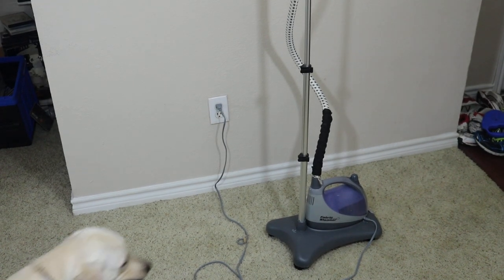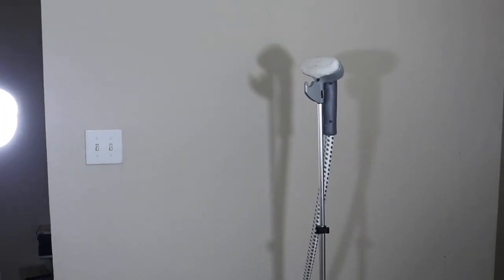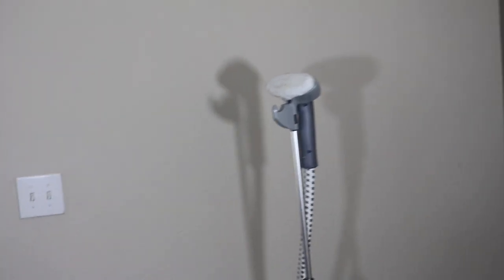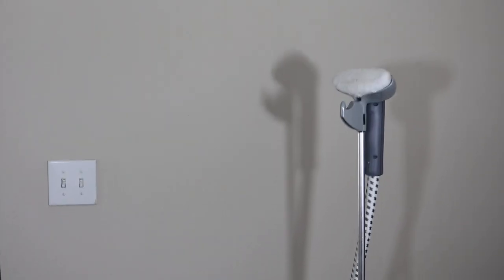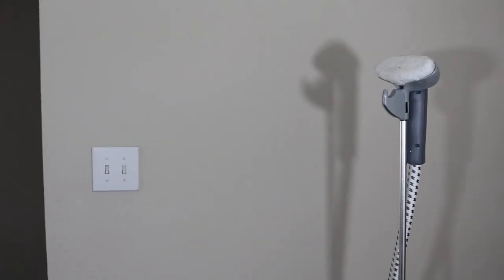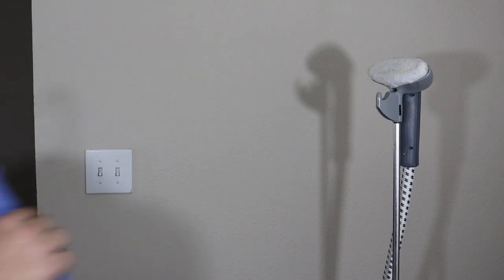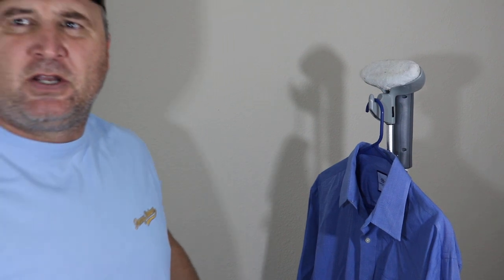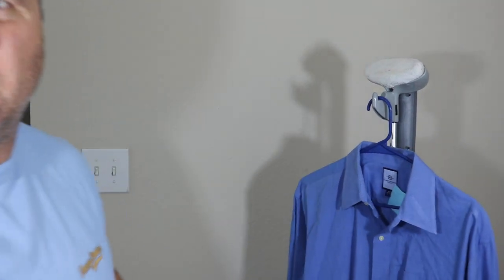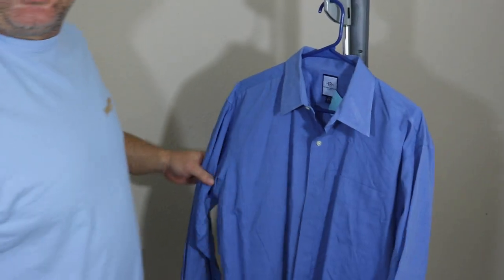This steamer has a stand with a telescoping arm. I'm going to move it closer so you can see me working — the camera is about two and a half feet away. You hang your garment on the garment hanger right here. You can see all the wrinkles in the front of the shirt.